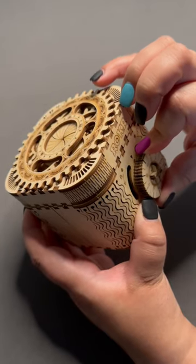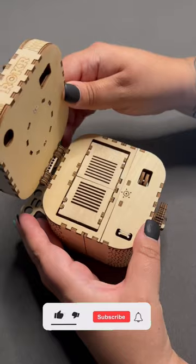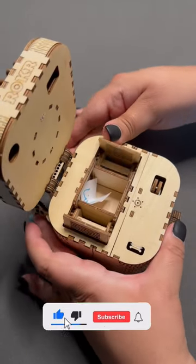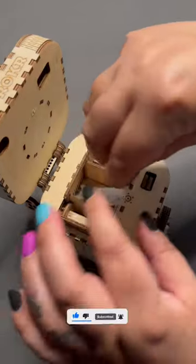This was one of my favorite puzzles to build. The build was seamless and this puzzle actually works as a combination lock and treasure box. Typically these puzzles don't require glue, but I did use glue to hold the keys in place just to make it easier to turn.